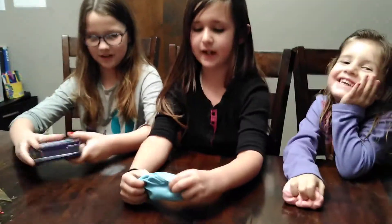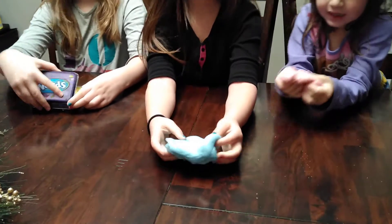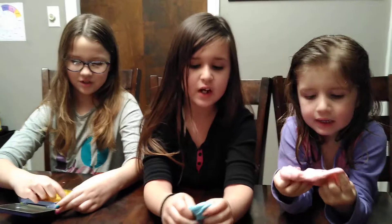Her name's Eva and her name's Elsa. And here's mine. My name is Snowflake. Mine is a tree. My name is Blue.